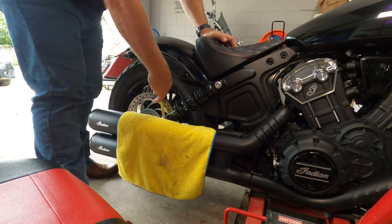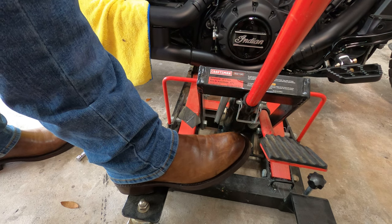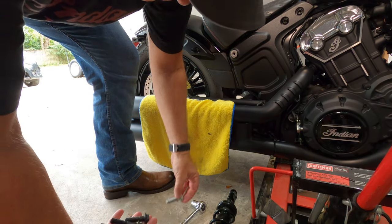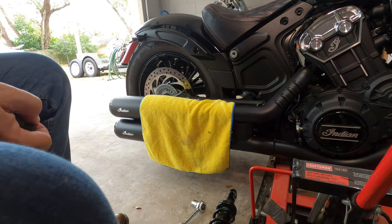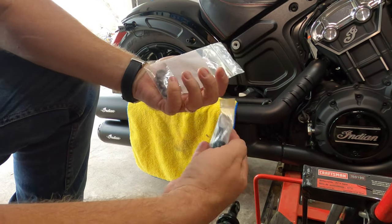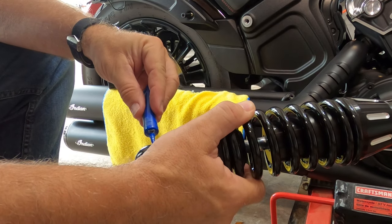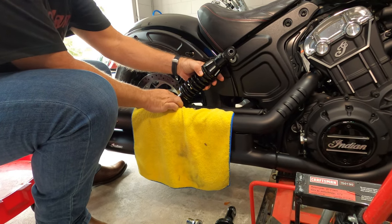I removed the saddlebag first, then carefully removed the right side shock bolts starting with the top. Lowering the jack a little bit lets you access the lower bolt without removing the exhaust. I repeated the process on the left side — about 20 minutes tops. I'm using blacked out bolts from Greg at GNS Customs. The 2019 requires two short and two long bolts. Super Shocks includes two sets of spacers — check your instructions for placement based on your model year. I added some blue Loctite because having your shocks fall off is no bueno.